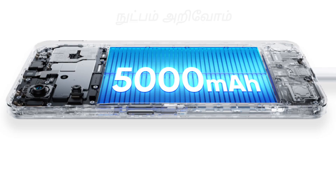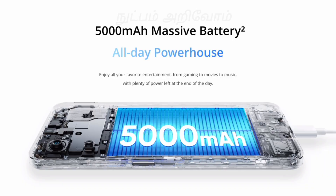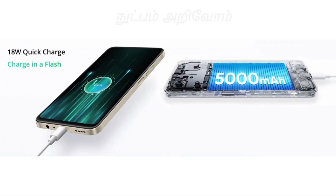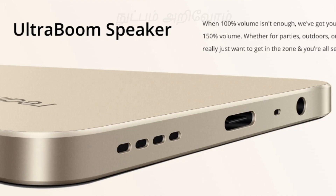This phone comes with an 18W fast charger. You can use 9V and 2A charging. It also features Ultra Boom speakers with up to 150% boosted sound.